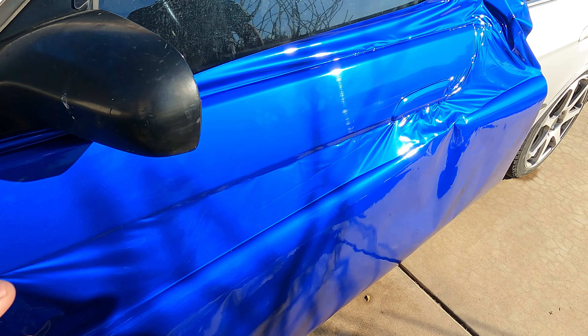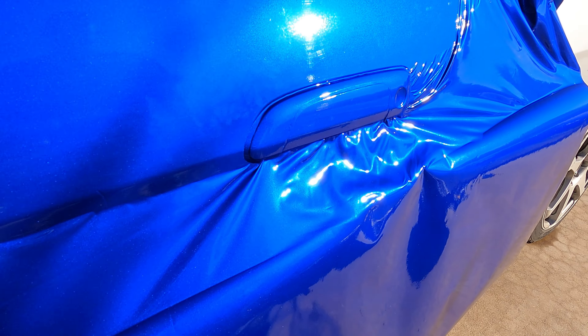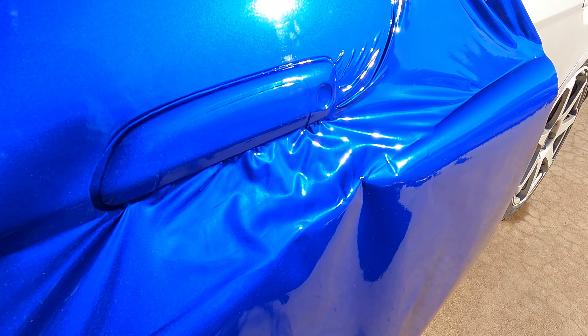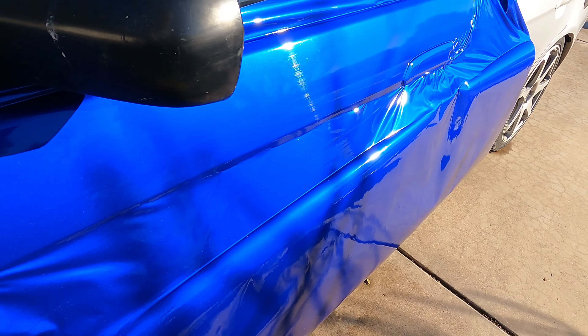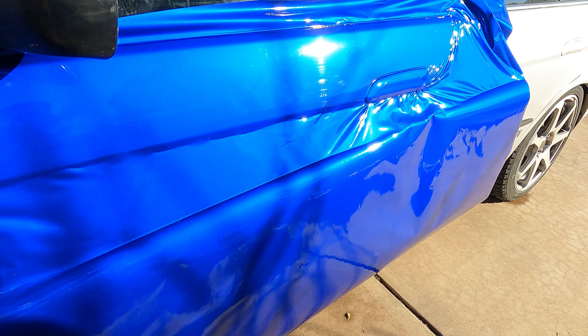We've started the process. Some of the more difficult parts of the door are done — check that out guys, how beautiful is this wrap? It really reminds me of the EK SI Blue, the EM1 Electron Blue Pearl or something like that. This color looks great in the sun, but I think at night it's going to look like a purplish blue. It just looks so beautiful — it reminds me so much of the EM1 SI Blue. It's one of my favorite colors. We're going to go along this contour line right here, stretch the wrap some more, and get it all to conform to this door.